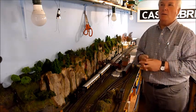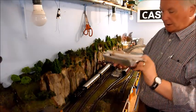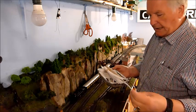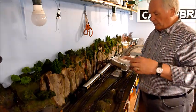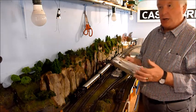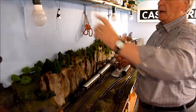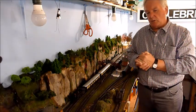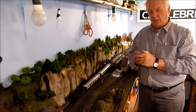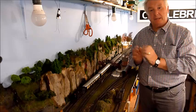One thing I did use which is very important is these plastic tubes. These come from lots of devices — my wife uses them, and the ones I've used came from her perfume bottles. If you want to use your wife's perfume bottles before they're empty, you can spell divorce by OUCH.